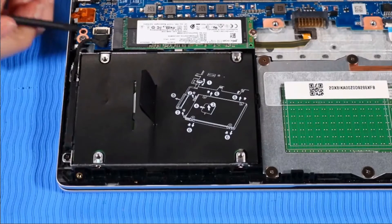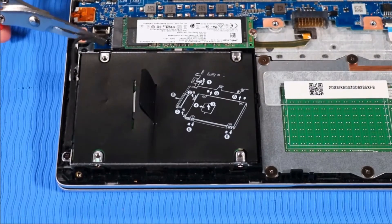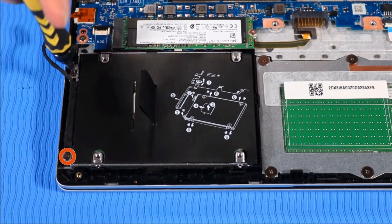Removal. Disconnect the hard disk drive cable from the system board and un-route it from its routing channel beside the drive. Remove the two P1 Phillips-head screws that secure the hard disk drive to the top cover.